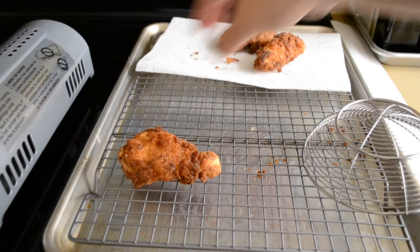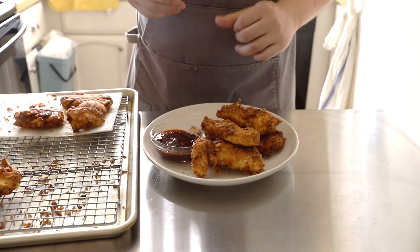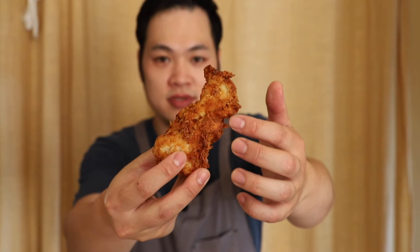Once all your chicken is fried up, go ahead and plate it — there's really no technique, just dump it on the plate and serve it with a side of your barbecue sauce. When you have a plate like this, it's time for the taste test. Let's just dive right into this. Look at these flaky bits right here — that was the result of adding the buttermilk into the flour. Let's give this a try, cheers.